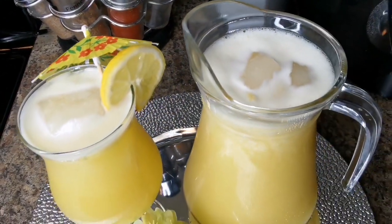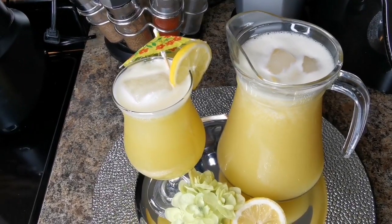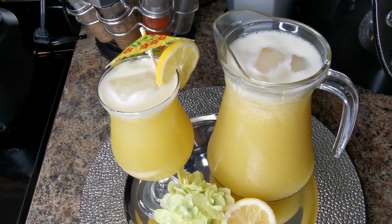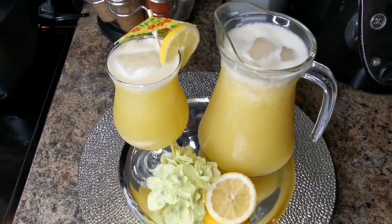Lots more juice recipes coming! Notice I'm not adding any sugar — I'm just gonna drink it as is. If you don't have honey, drink it the same way. All right guys, have a good day — bye, my peeps!